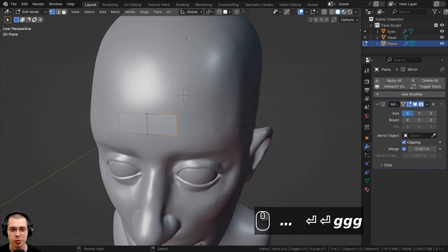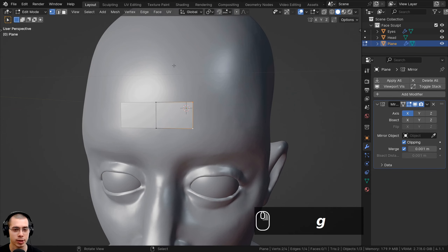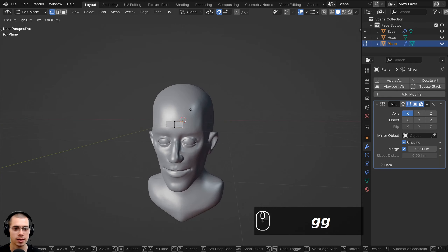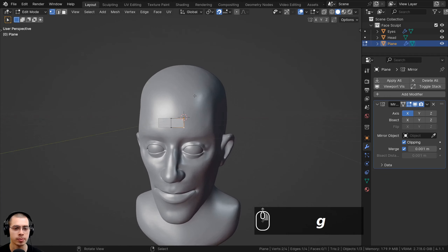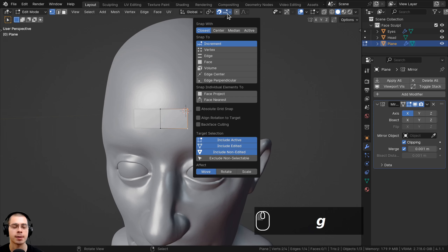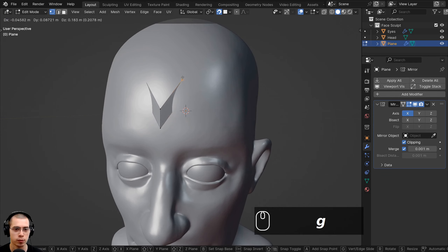As we're retopologizing this model, we need some way to snap the plane onto the face. I'll click on the Snapping button. By default, the selection moves by increments, but instead I want it to snap to the front of the faces. I'll click on the Snapping settings and change the Snap To option to Face. Now if I hit G to grab and move this around, you can see the selection is being snapped to the face.